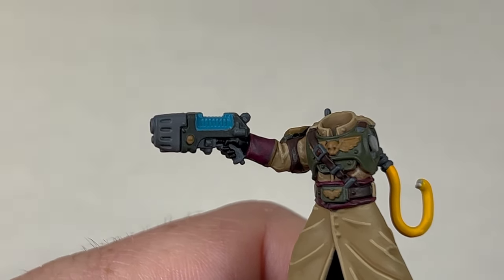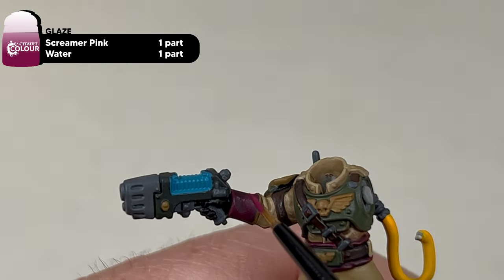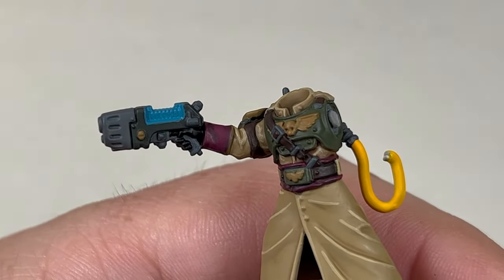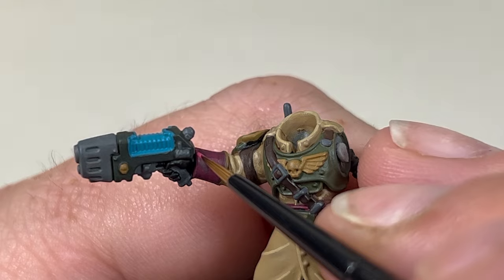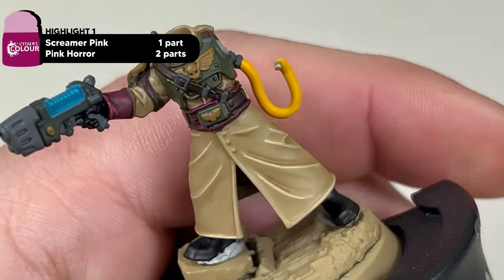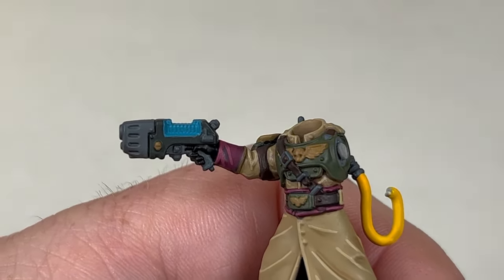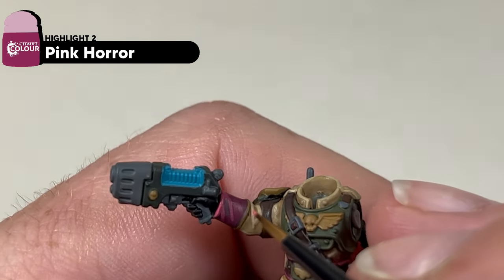With the Nuln Oil dry, the next step is to glaze the Screamer Pink back up with a one-to-one mix of Screamer Pink and water. The first highlight we are adding to the pink areas is a mix of two parts Pink Horror to one part Screamer Pink, painting all the raised and high areas of the fabric. The second edge highlight is going to be straight Pink Horror, repeating the previous step and trying to leave some of that colour visible.